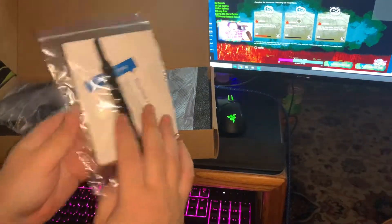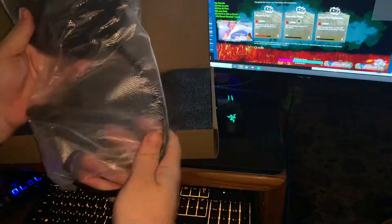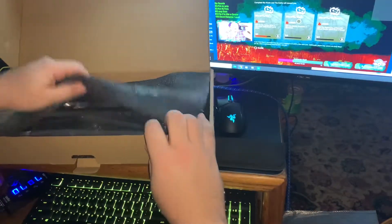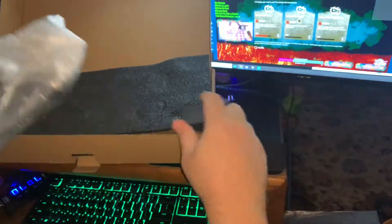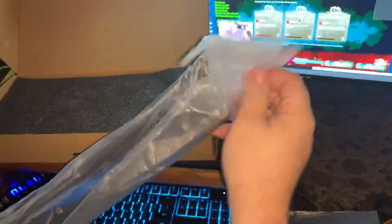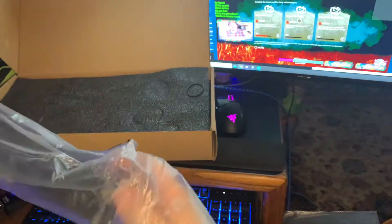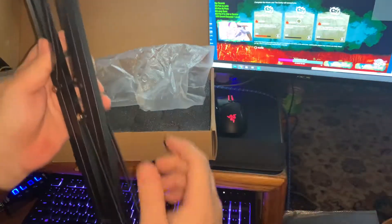Info gear with some wraps. We've got our pop filter that can hopefully make it sound a lot clearer. And we've got the mic arm. Let's see how this looks.